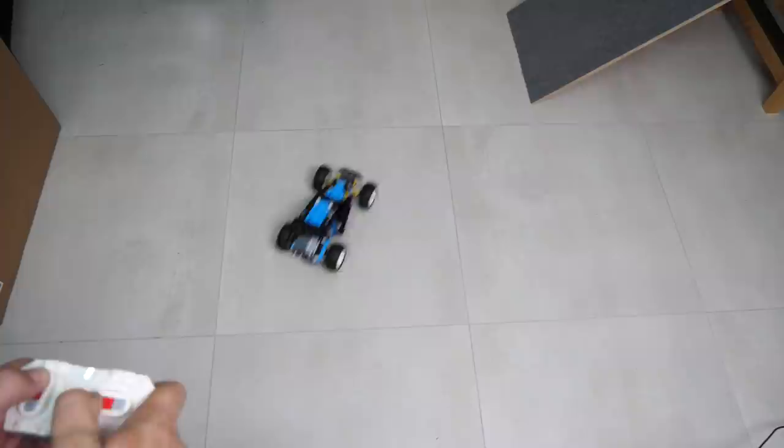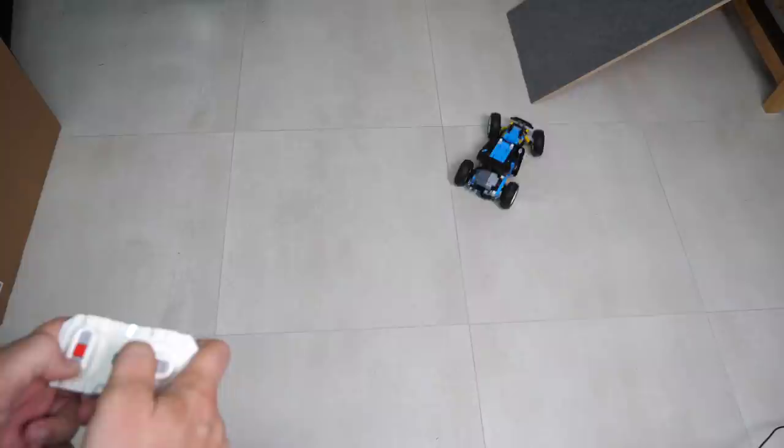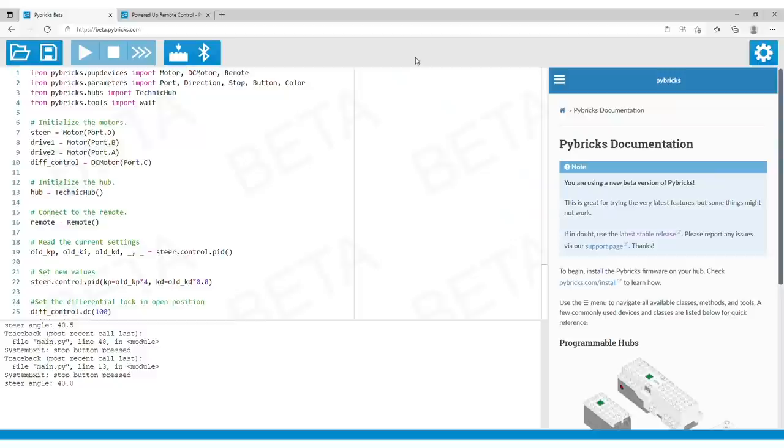Here is the result — with the code embedded in the firmware I really don't need any other devices to run it and it's really fun. Of course there are tons of other things to adjust and add; I suggest taking a look around in the documentation because it's quite detailed, there are a lot of examples and much more is coming soon.